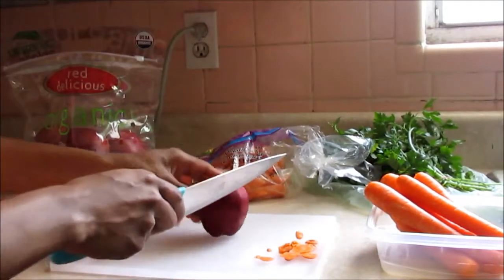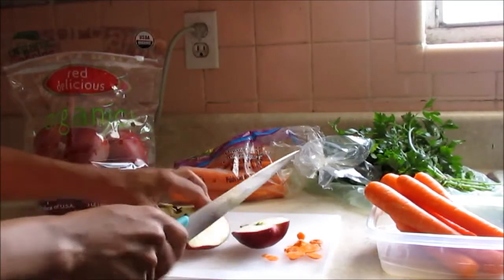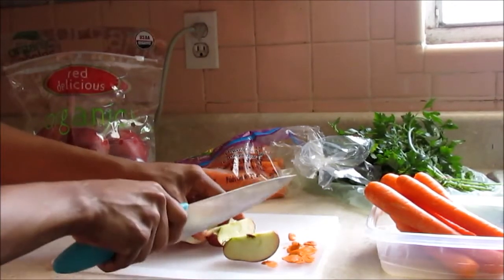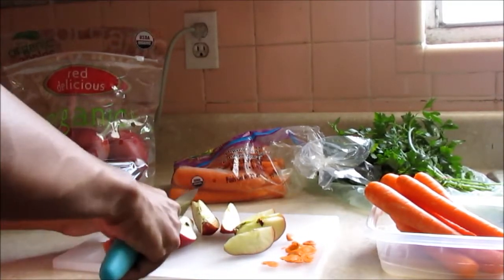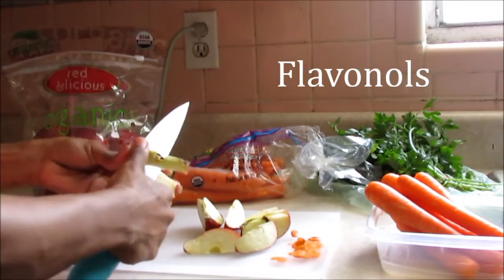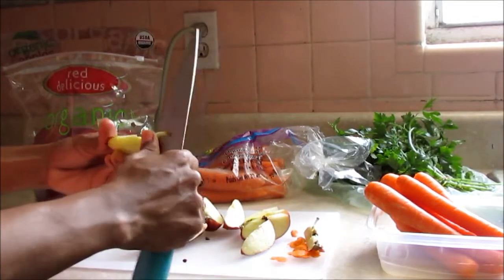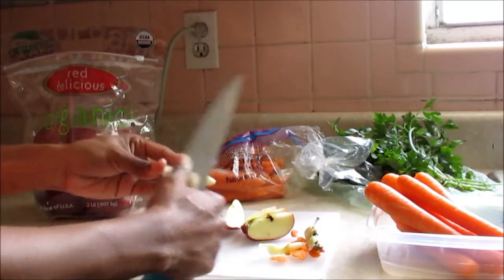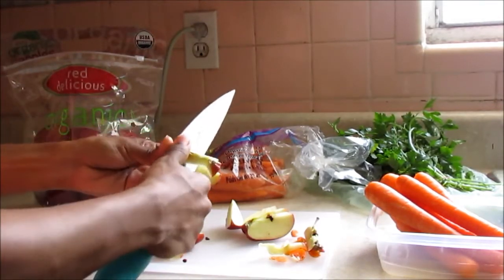Now we're going to get our apples. My apples are organic so I don't need to cut off the skin or soak them. I'm going to cut them into smaller pieces to fit into my juicer. They're red delicious apples — really tasty and sweet. Apples help your body create energy with vitamins and minerals. They contain flavonoids, which help limit damage to the cells in your body. So when they say an apple a day keeps the doctor away, it really does make a difference — it helps keep your body healthy and strong.